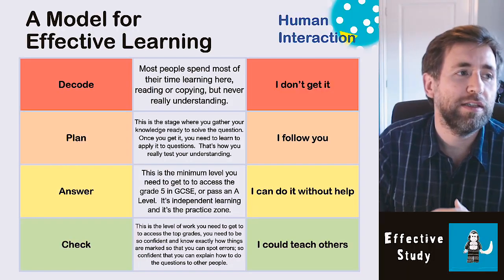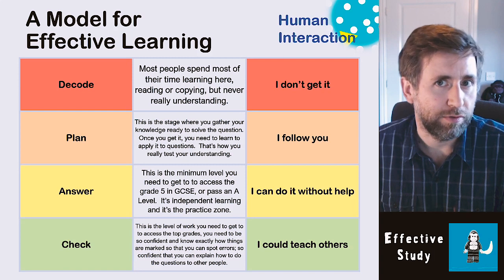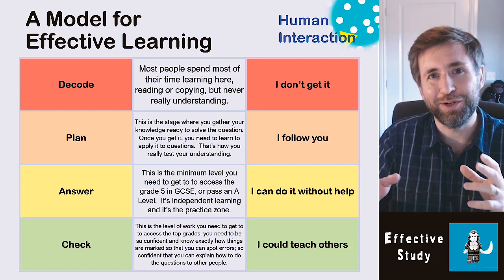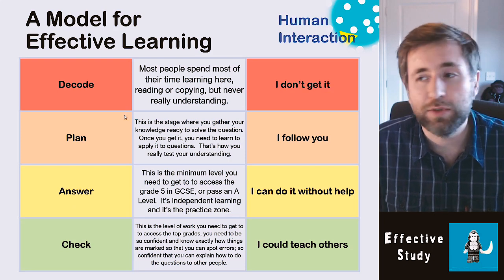This model for effective learning is a way to think about what you are doing when revising and in the exam. I suggest your revision looks as close to the exam as it possibly can be. When you learn to drive, you don't just copy notes from a textbook — you actually get in the car and learn by practically doing it. So when practising for exams, you should really be working on exam technique consistently. Every single time you approach a question, think about it this way.